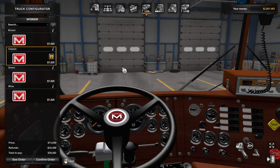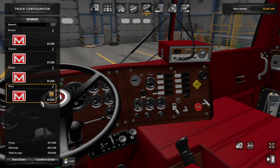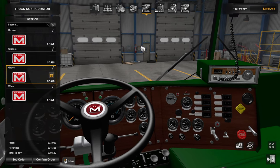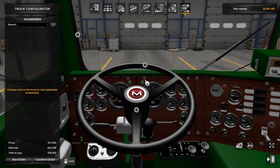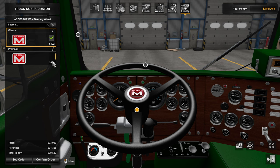The interior is pretty cool with a lot of detail — very happy with it. There's a brown option, classic green, and wine. We're going to go with green since the outside is also green. Looking at the steering wheel options, there are two choices: a premium and a standard. It's pretty familiar if you've seen other Marmon cab-overs in the game. You do have to do a little bit of tweaking to get good visibility, but it's absolutely possible.